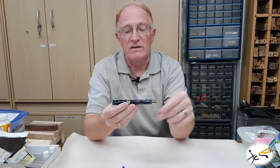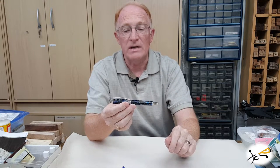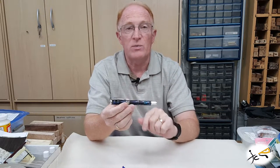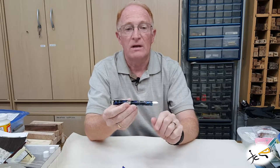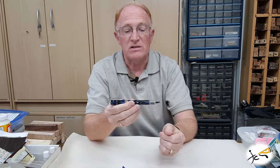This pen is five and five-eighths inches long, half inch diameter, and weighs about 1.8 ounces — the weight is dependent on the body material. When open, it is about six inches long.